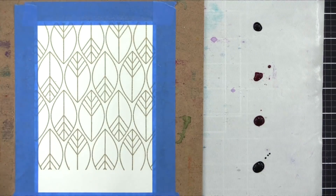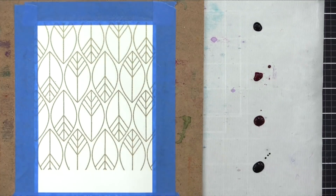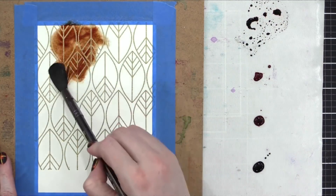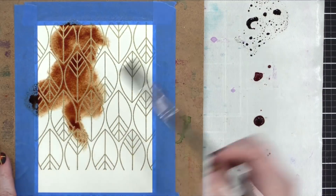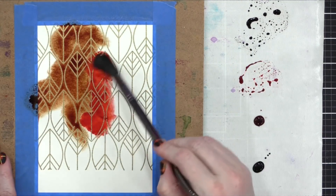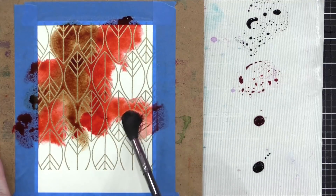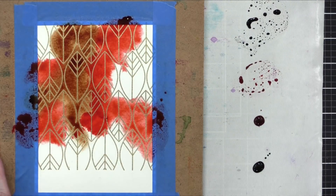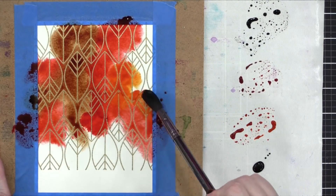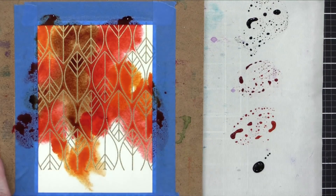I wet the entire surface of my watercolor paper with a Distress spray bottle, and I'm taking a size 14 Zen brush from Royal Elaine Nickel, sopping lots of water up in my water bucket, and then bringing it to each of these colors and spreading it out onto my background. Just dipping that brush into each of these inks fills the brush with tons and tons of color — it's super easy to get intense color this way. It's very similar to using liquid watercolors.